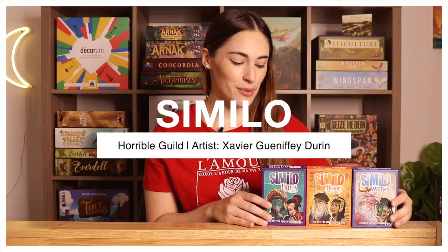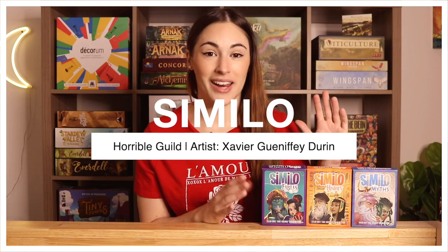Next up is a smaller cooperative card game that I don't think I've talked about here on the channel before — Similo. It's one that we got pretty early on and I absolutely love this game. We have three different versions and they have a ton of different ones, including animal ones, horror ones you can play around Halloween, and there's also a new Harry Potter one which I would love to get.